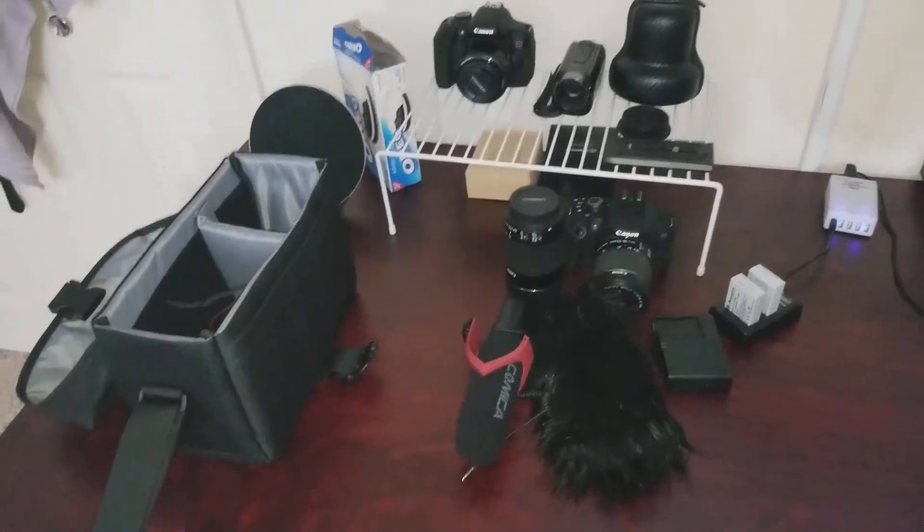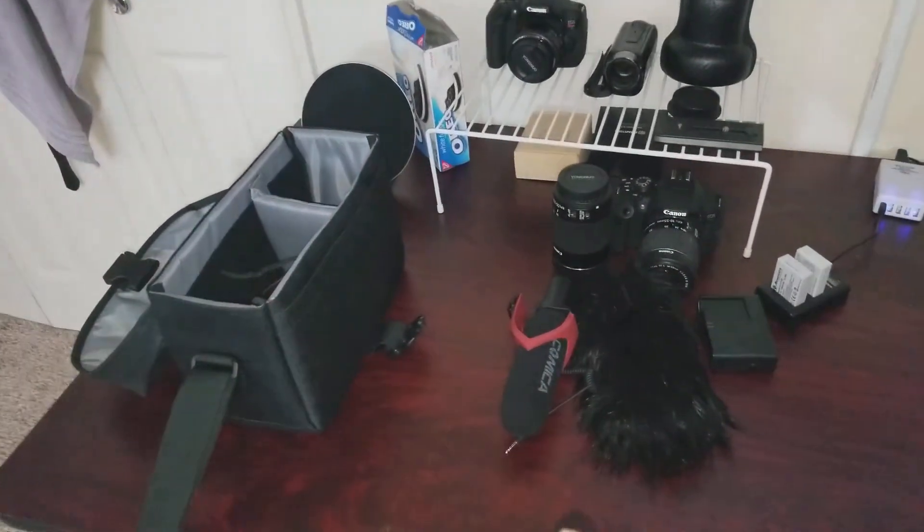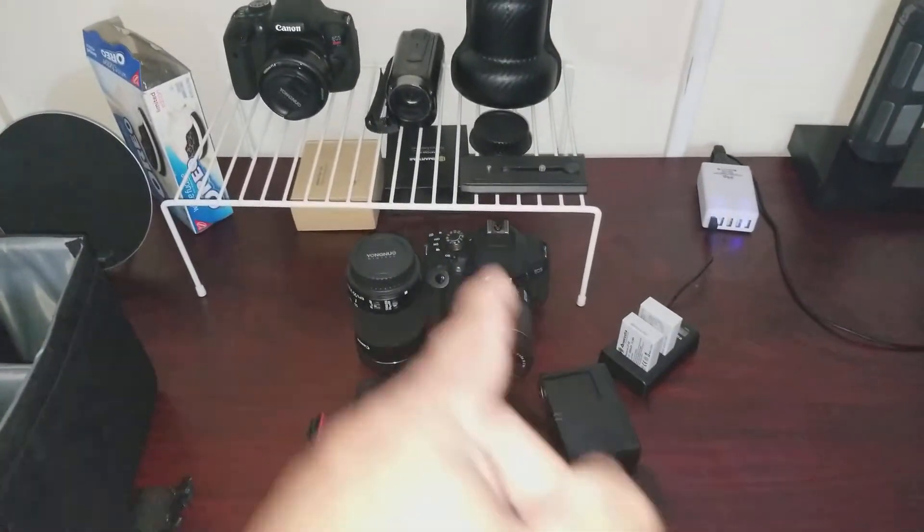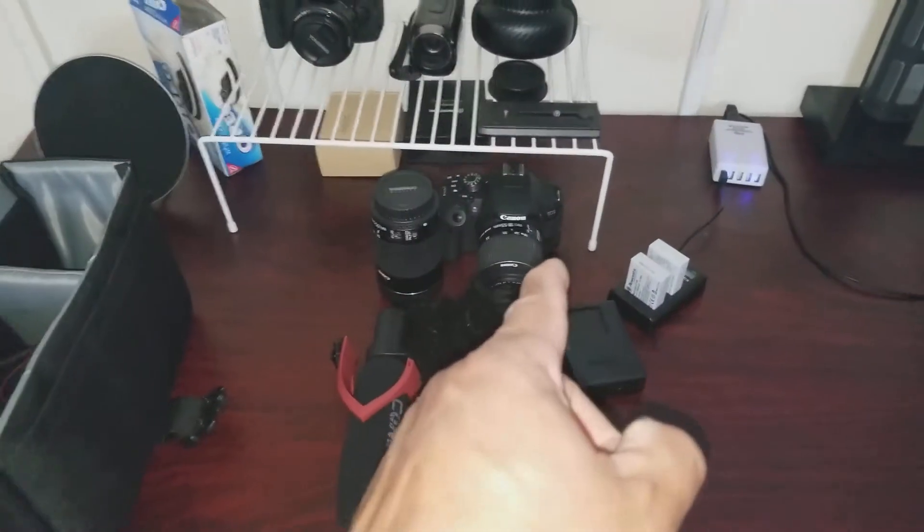I'm heading north on an overnight trip. I was thinking of taking one of my cameras, probably my T5i or my T6i. I really wanted to try out my T5i.